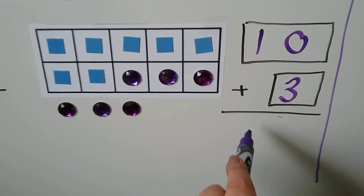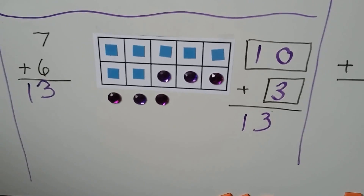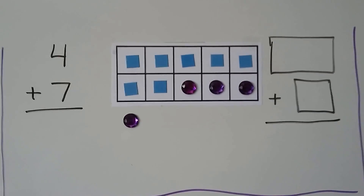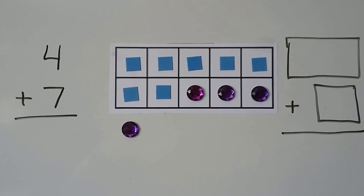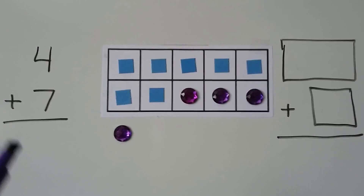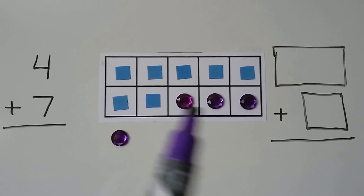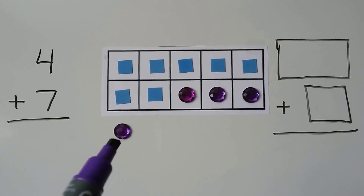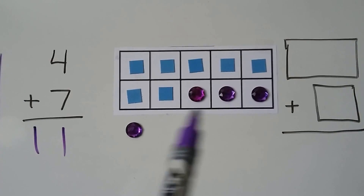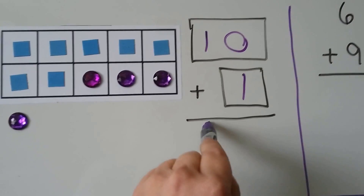We also can make a new math fact: 10 plus 3. 4 plus 7: 7 is the larger addend, so we put 7 counters then add 4 counters — 1, 2, 3, 4 — and 3 of them help make a 10. We have 10, 11. We also have a new math fact: 10 plus 1, and that equals 11.